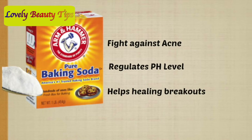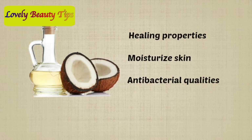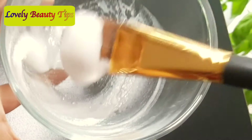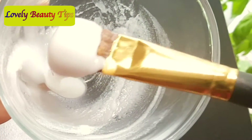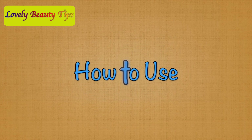Baking soda helps to fight acne — it regulates the pH level of the skin and helps in healing breakouts. Coconut oil has strong healing, moisturizing, and antibacterial qualities. Mixing these products together creates a safe combination even on sensitive skin. Keep in mind that organic or extra virgin coconut oil will provide the best results.